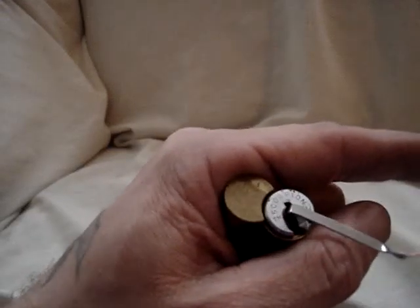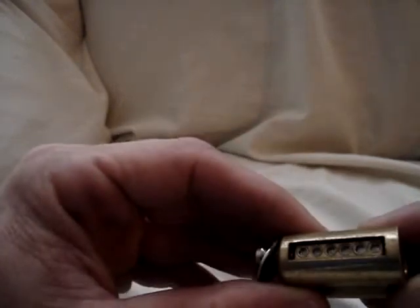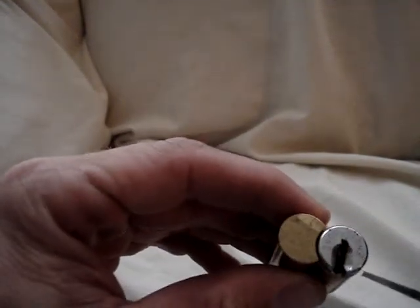Okay, people. Here it is — the Scorpion six-pin sidebar lock.